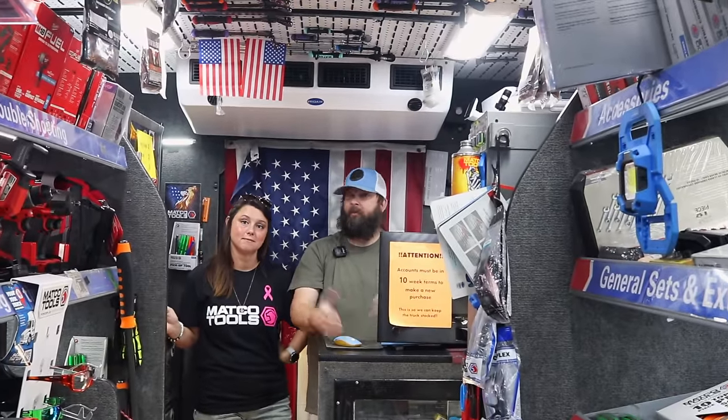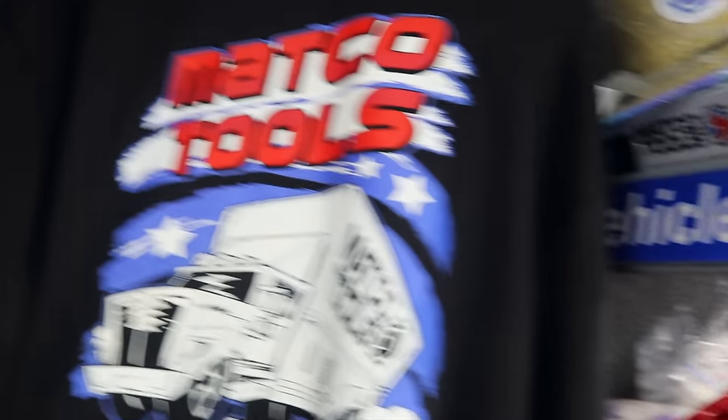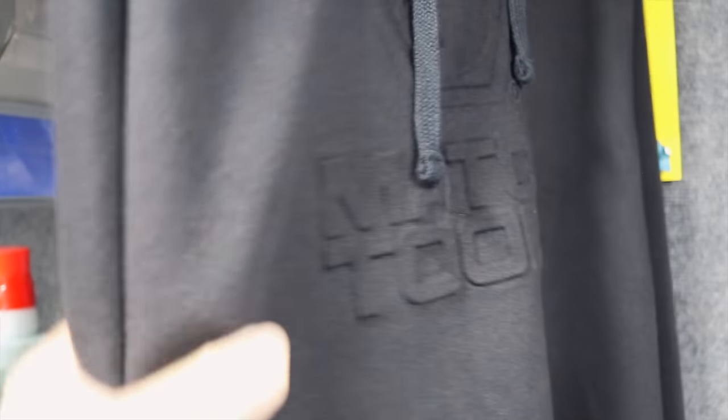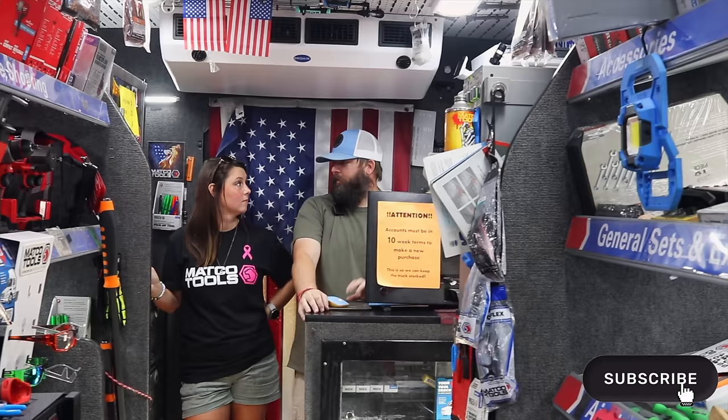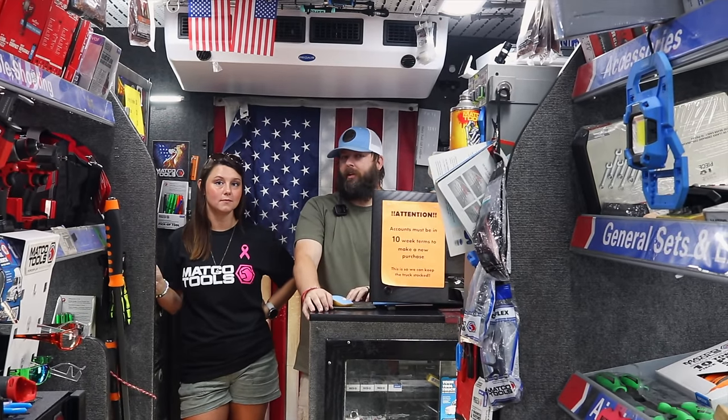We did have a UPS package lost again. We got somebody else's package — somebody we knew — so we returned theirs, but they didn't get ours. It's our hoodies, and we've got everybody wanting them. It's the new hoodies — we got extra large but we don't have large, and of course everybody's asking for large. Those are strictly pre-order, so we pre-ordered those in February or the next meeting. If they don't get found, there is no getting more — they're just gone.